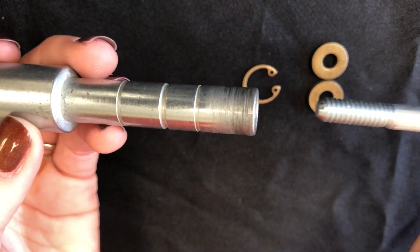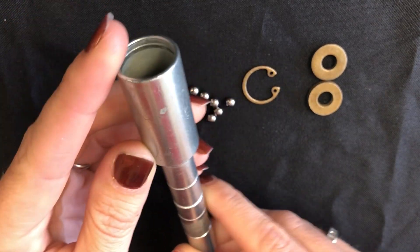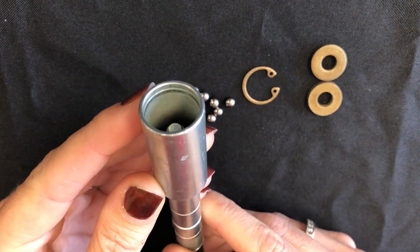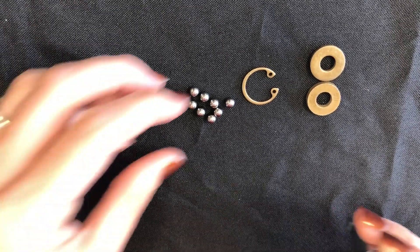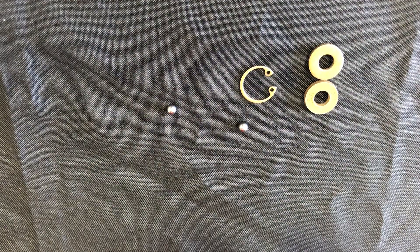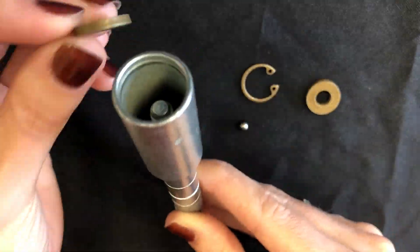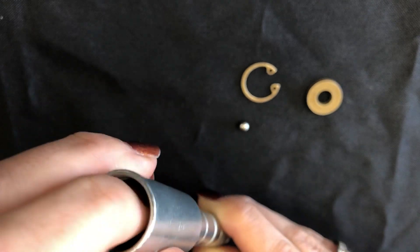Slide it up this way — this is going to block that hole so when you drop your ball bearings in, it's going to prevent them from falling down. You're going to want to drop seven of your ball bearings down, and then go ahead and take one of your washers and drop that one in as well.